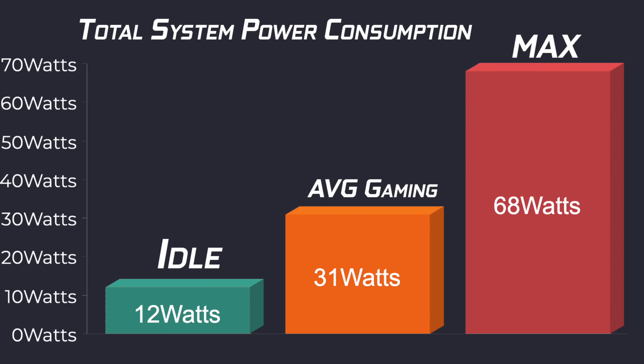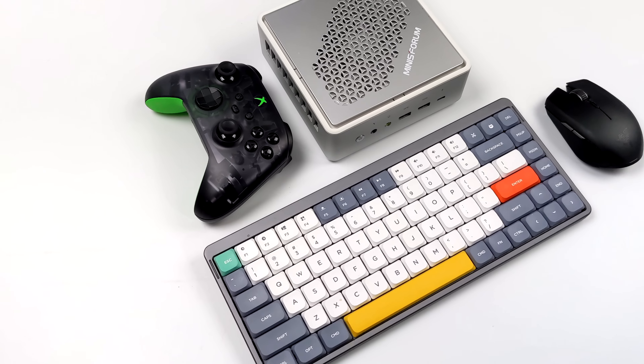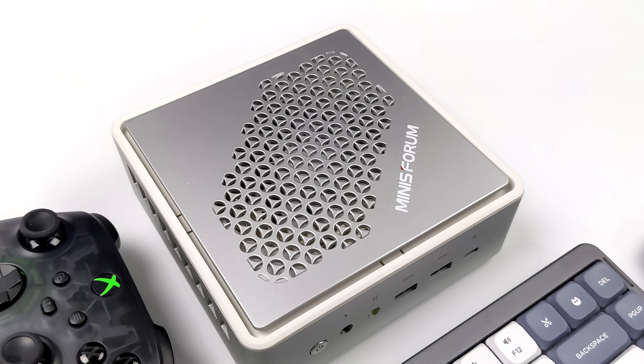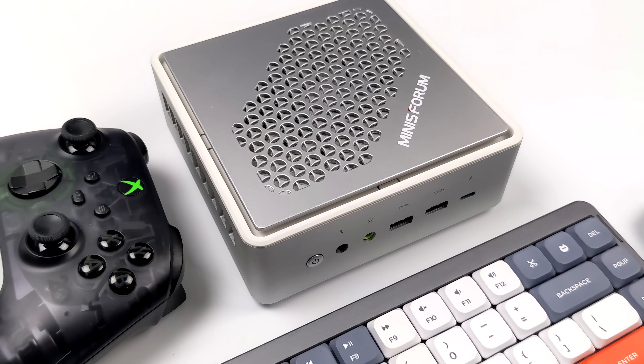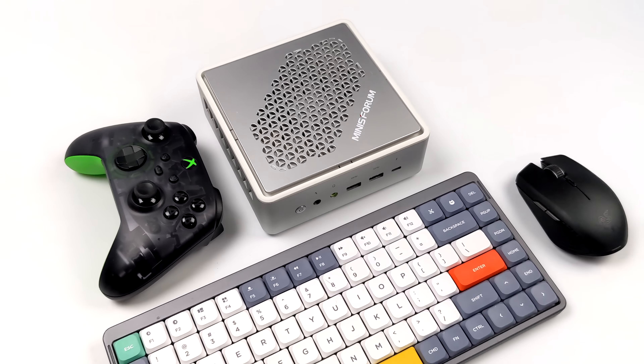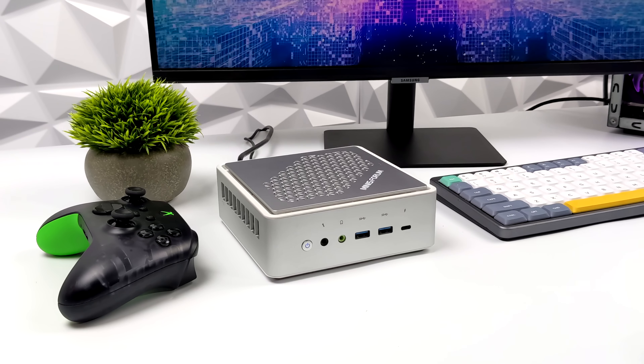I always plug these mini PCs into a kilowatt meter for total system power consumption from the wall. At idle we average around 12 watts, average gaming only 31 watts, and the maximum I could get while maxing out all four cores, eight threads, and the built-in GPU was 68 watts. So this is a relatively low power PC overall.